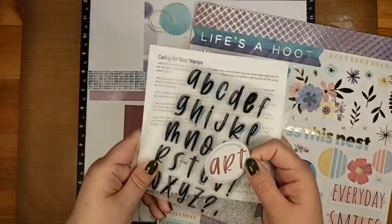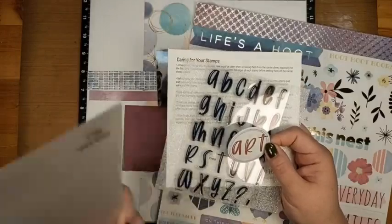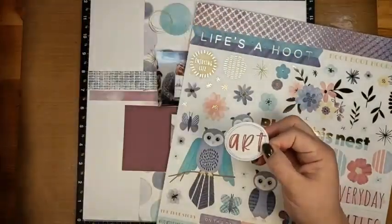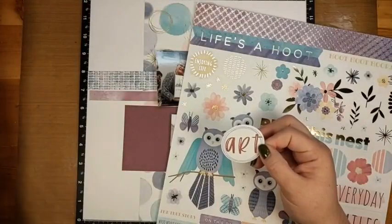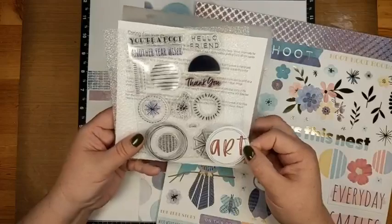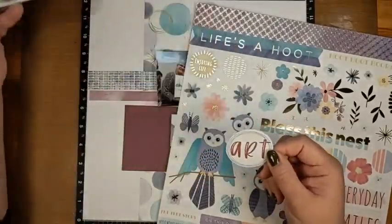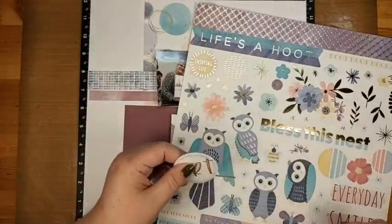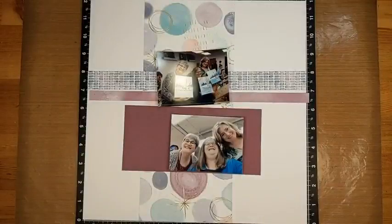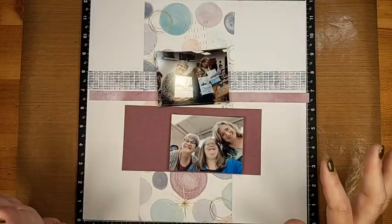I added a little extra — I used the Havana alphabet stamps for some word art, then took stamps from the Life's a Hoot card-making stamp set and used a swirly circle to put a border on it. But mostly I'm just going to use what's on the sticker sheet, which is super handy because it all coordinates and makes my life easier.